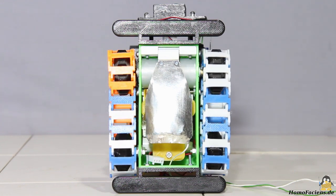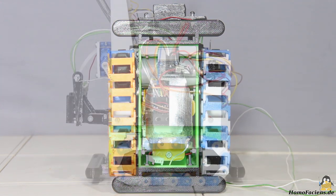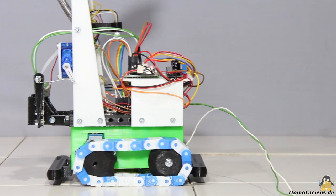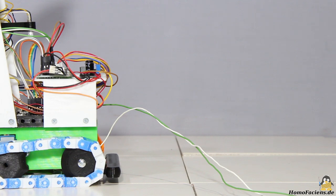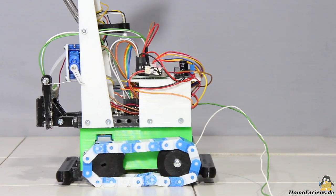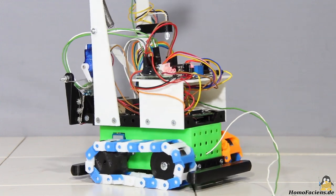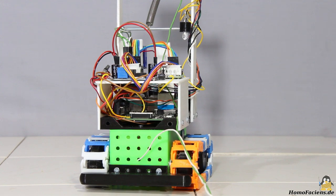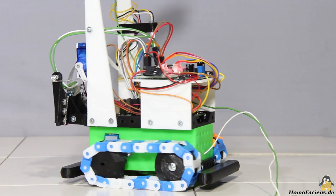The stepper motors drive the two front wheels, and the rear wheels are rotated via the chains. With that the rover can move forward and backwards, and turn on the spot whenever the two motors are driven in opposite directions. The robot is not really fast, which minimizes the risk of damage during operation — the kinetic energy of moving objects increases quadratically with speed.